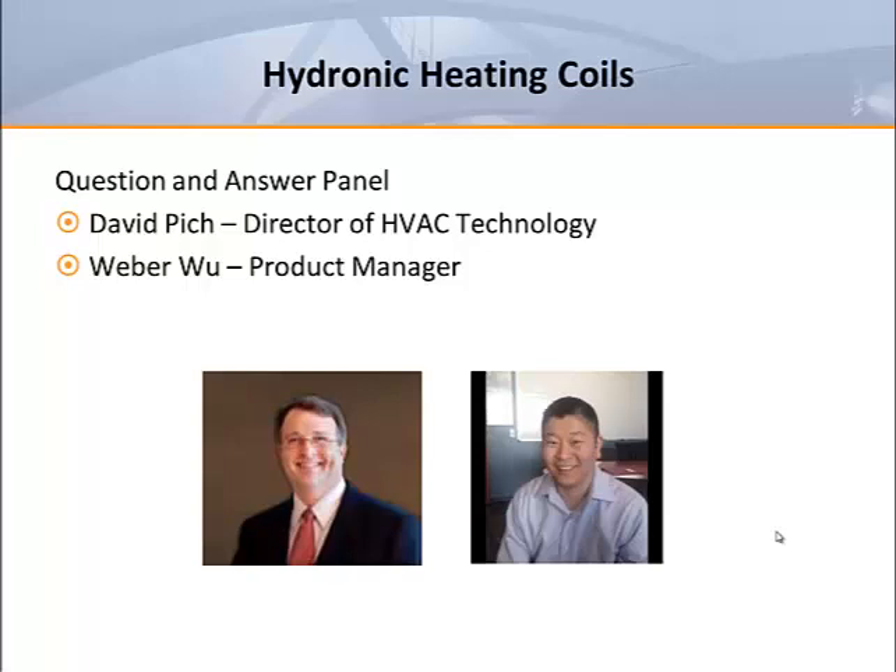David is our director of HVAC technology and comes to Titus with over 17 years of project experience as a consulting engineer. Weber is our terminal unit product manager.